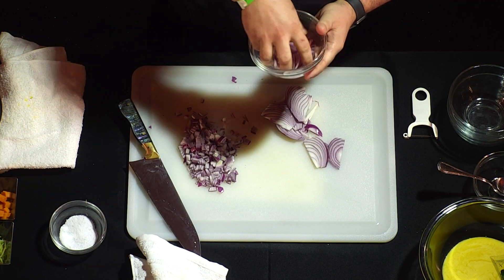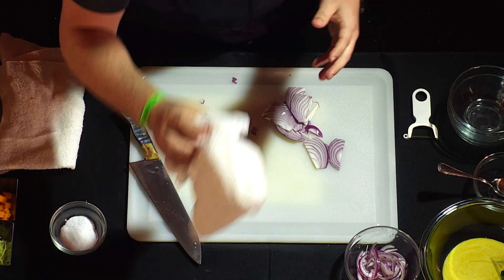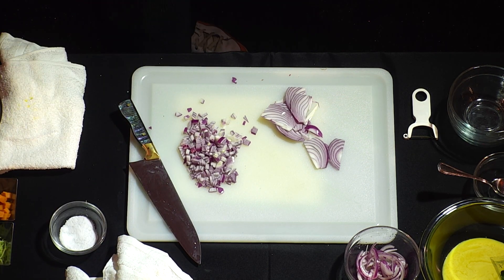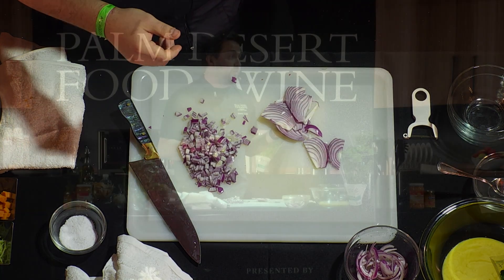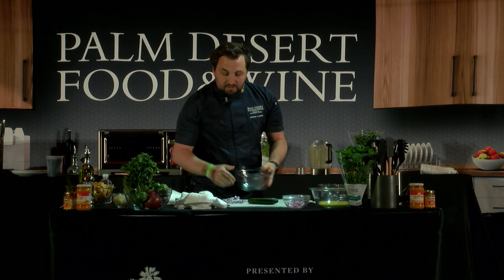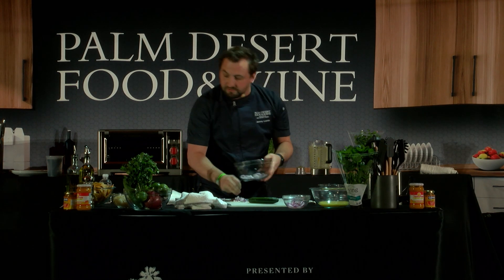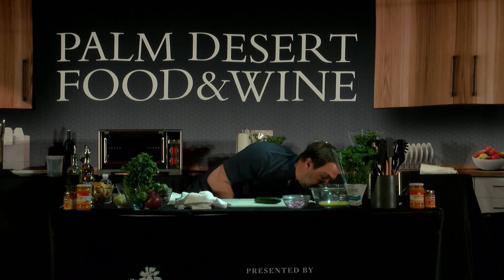So we've got our onion and our ahi amarillo sauce. The last component I don't have ready is the cucumber because I really wanted to talk about my favorite type - the Persian cucumber. They're a lot more flavorful, they have smaller seeds, and they're just a more delicate ingredient. I'm going to scrape this onion into our mixing bowl and discard the rest - I just wanted you to see the process of dicing an onion.